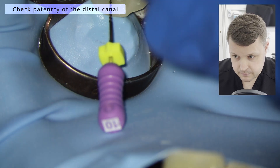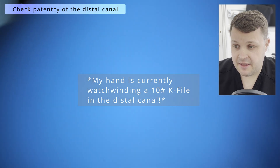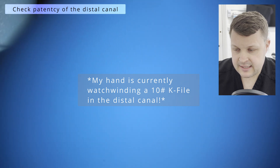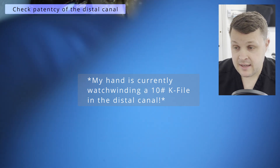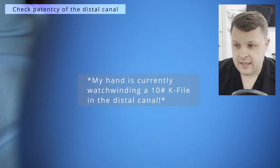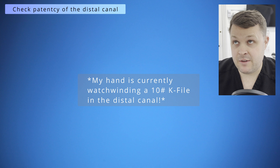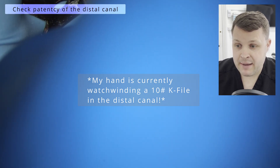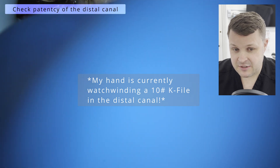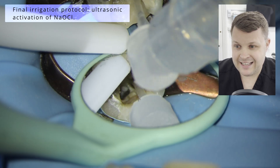We are at the working length, and I suspect in this case there's probably a tight 90-degree bend in the distal canal, which is really, really common. I'm using a size 10 K file to ensure we've got patency from that tight, acute bend. You can't see here, but I'm using a watch-winding slash in-and-out motion just to make sure that distal canal is patent.